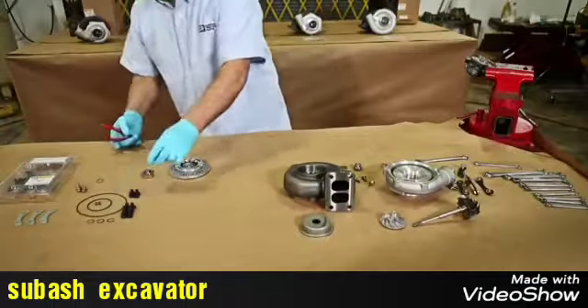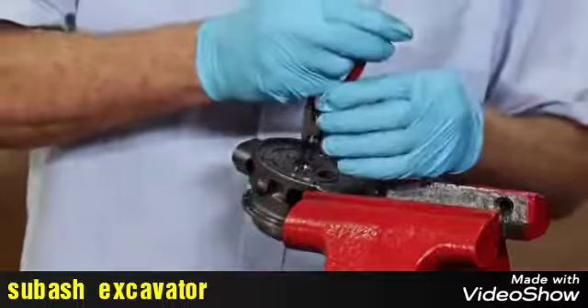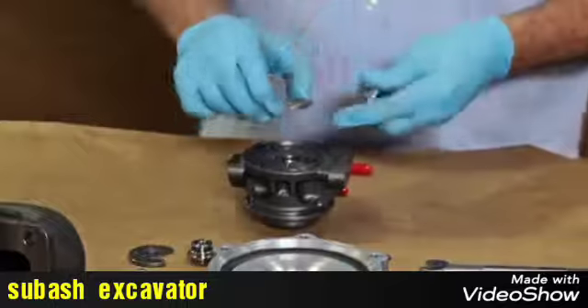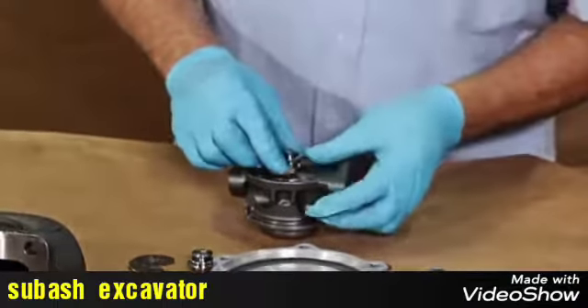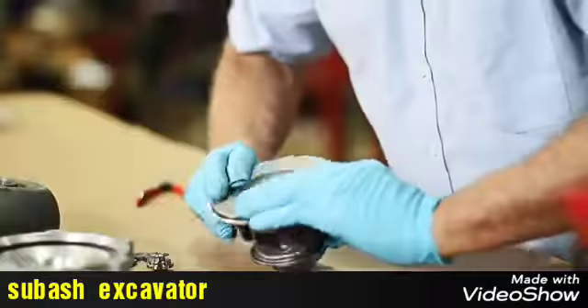We begin by installing the bearings and snap rings in the bearing housing. Now insert the thrust bearing in the piston and install it as a unit. Put the seal in the bearing housing and proceed to close the housing bearing.